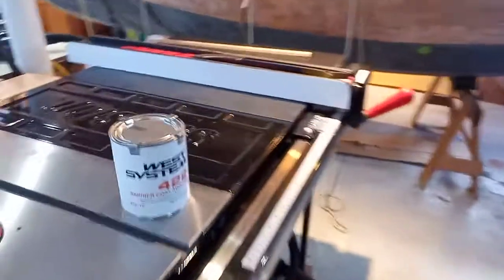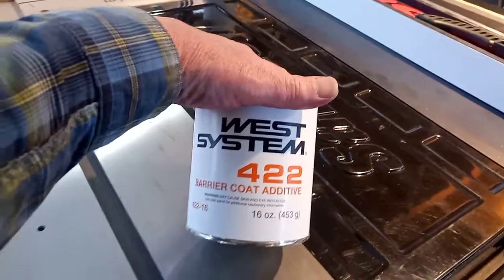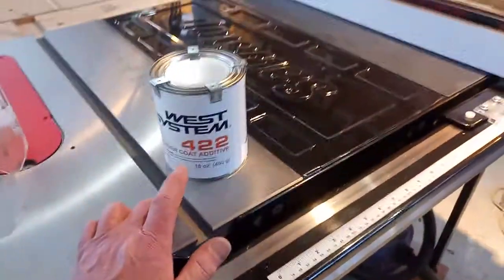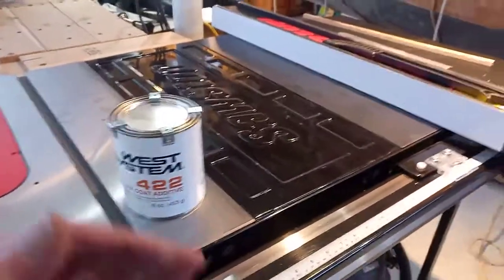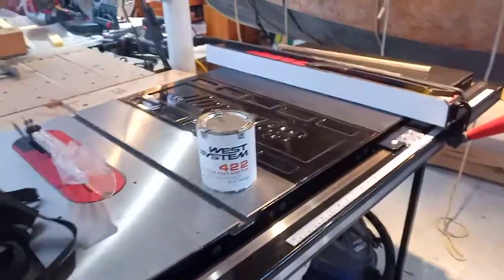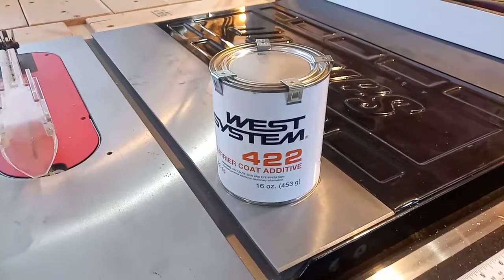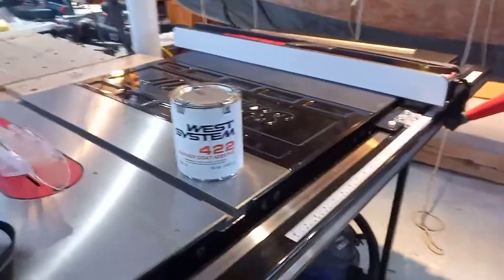Once I figure out the waterline, I'm going to give the area below it a coat or two of epoxy using this West System additive. This creates an additional moisture barrier to keep water from getting into the carbon fiber or wood of the hull. It might not be strictly necessary since the boat will be trailered and may not spend much time in the water, but it's a good idea and I've got the material, so I might as well do it.